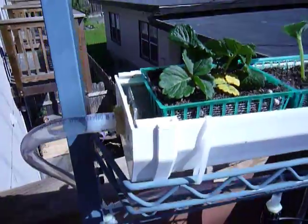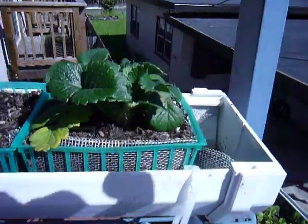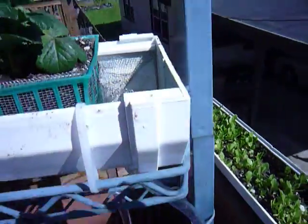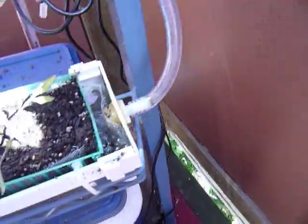That would feed these plants here at the top. At the opposite end we have our drainage hole, which then goes down another tubing system into our bottom gutter to feed these lower plants.